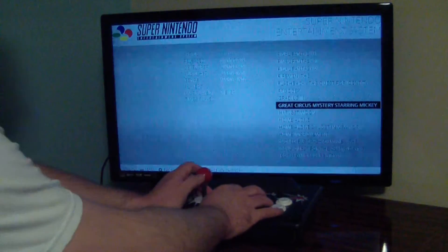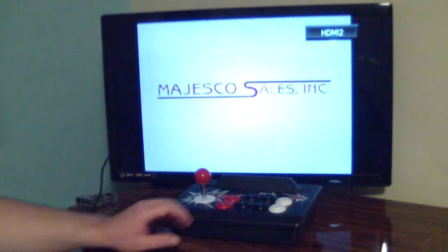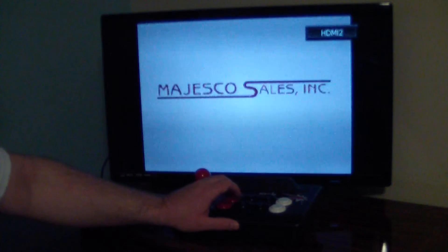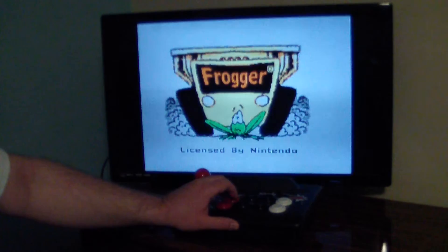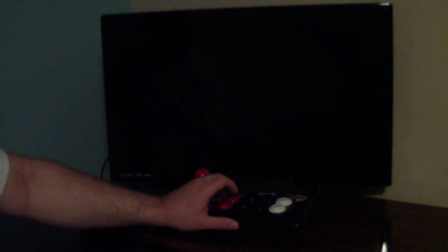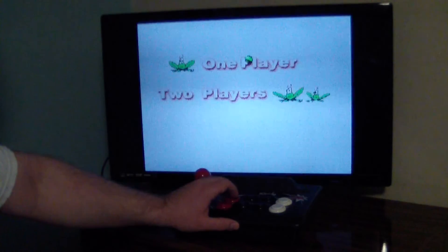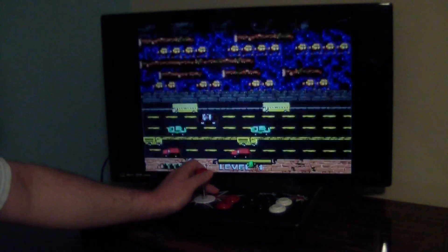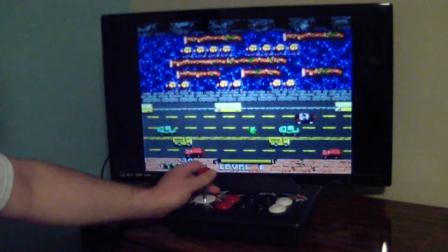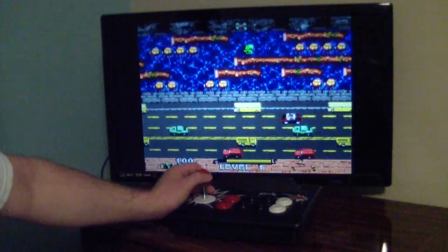Maybe you'd prefer a little bit of classic arcade action. Let's try out Frogger. I love these old arcade games because you don't even need any action buttons — straight up joystick.